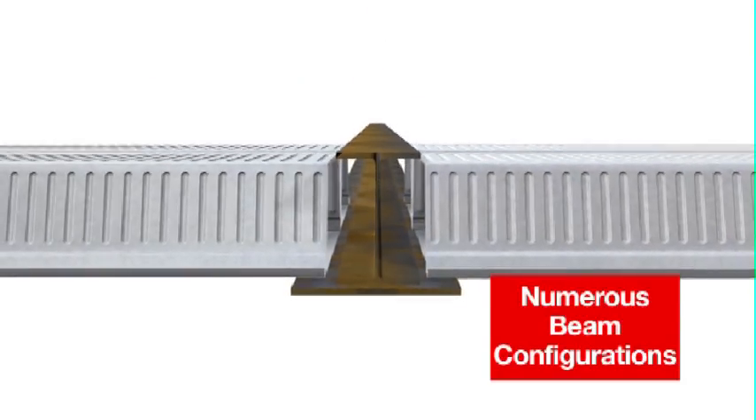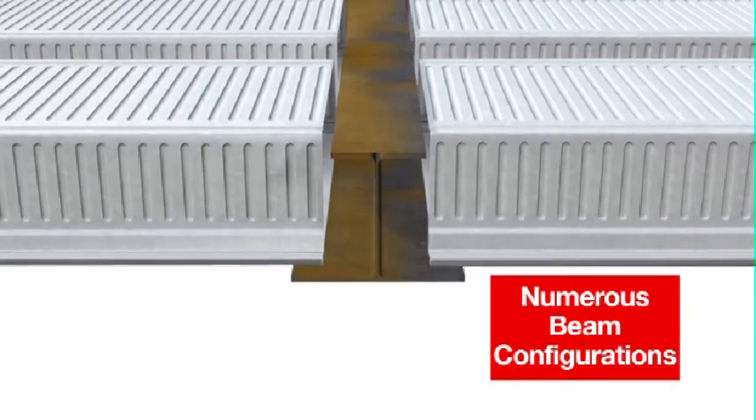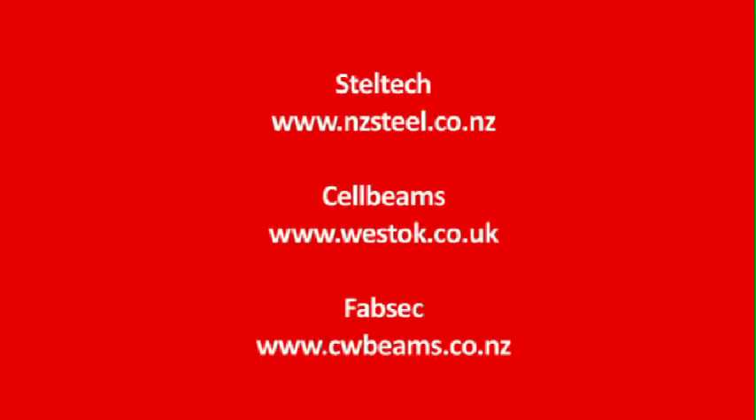Asymmetric beams focus the tensile capacity towards the bottom of the beam, maximising performance while keeping the overall floor height to a minimum. Fabricated asymmetric beams can currently be sourced from Steltec, Cellbeam and Fabsec.